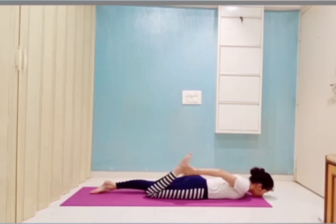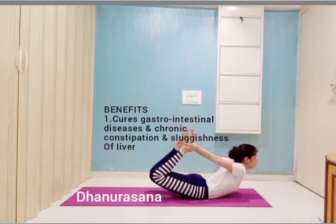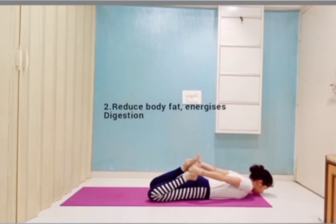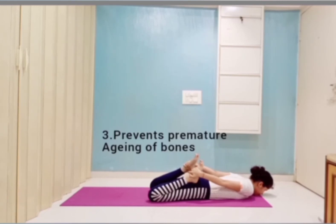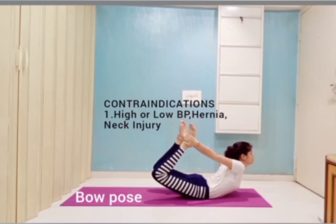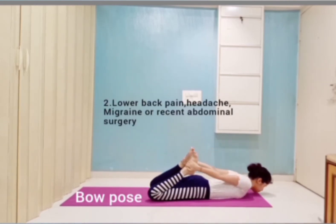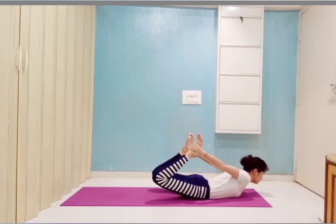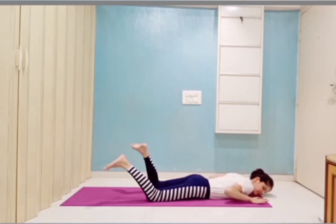Then the third asana: Dhanurasana. It is good for chronic constipation and reduces body fat. It prevents premature aging of bones. Contraindications are high or low BP, lower back pain, and recent abdominal surgery. It also relieves headache.